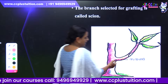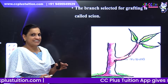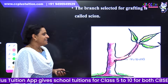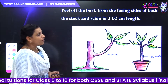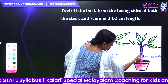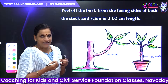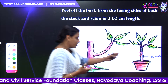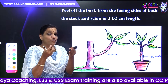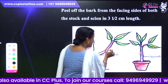The branch selected for grafting is called the scion. We call it the sign. The rooted plant is called stock. Now, peel off the bark from the facing sides of both the stock and the scion.